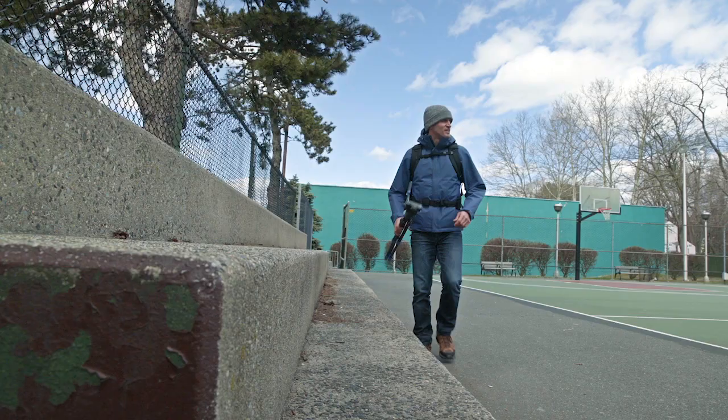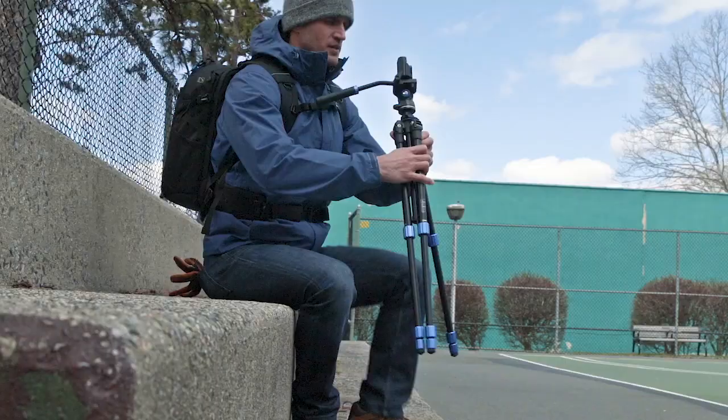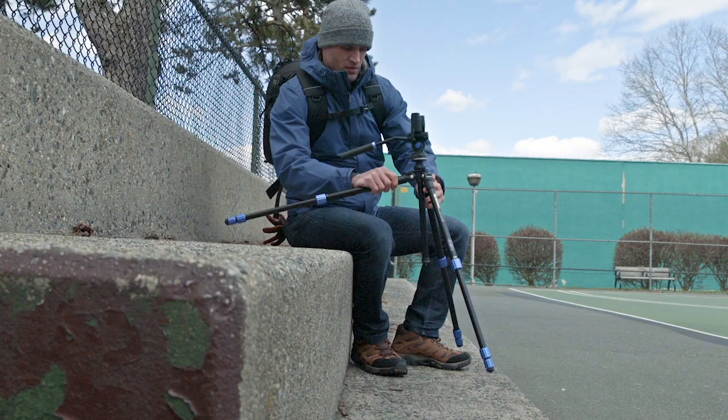When battling uneven terrain, the slim tripod's lightweight shoulder features three leg positions, with each leg able to be positioned individually.